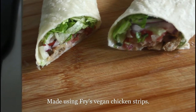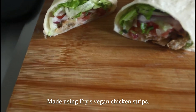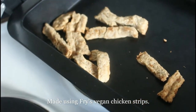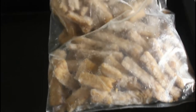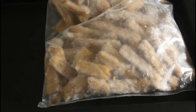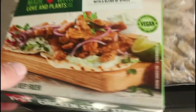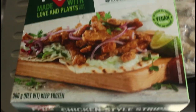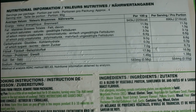So this is what we're going to make today — these vegan wraps. We'll be using these Fry's vegan chicken strips. This is the box they come in, and this is the fact sheet from the back of the box.